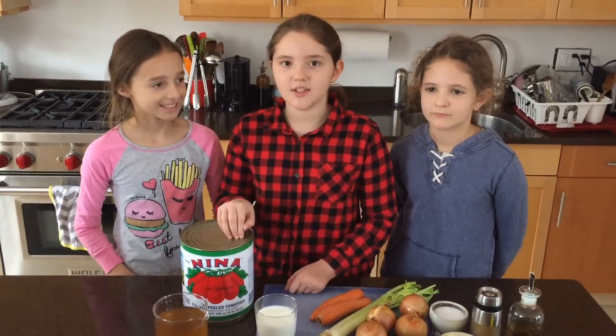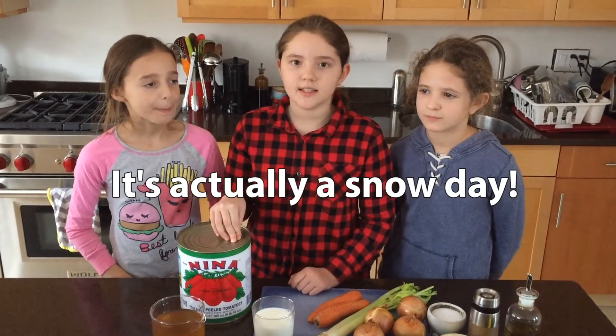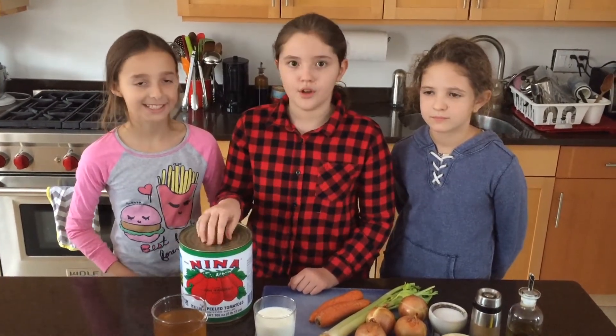I'm using canned tomatoes since it's the winter, but if it's the summer you can always use fresh tomatoes. My next video will be grilled cheese that you can eat with your tomato soup.